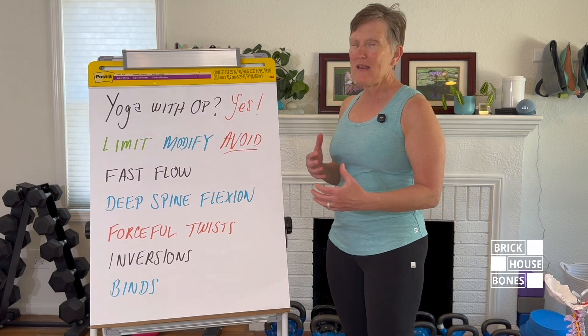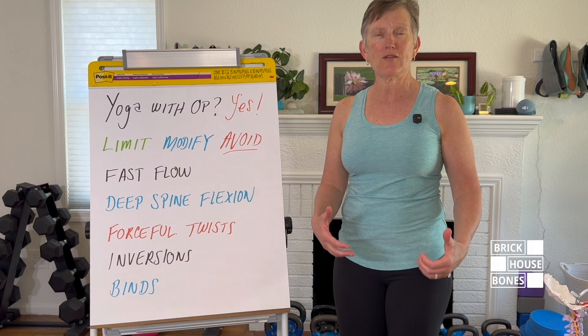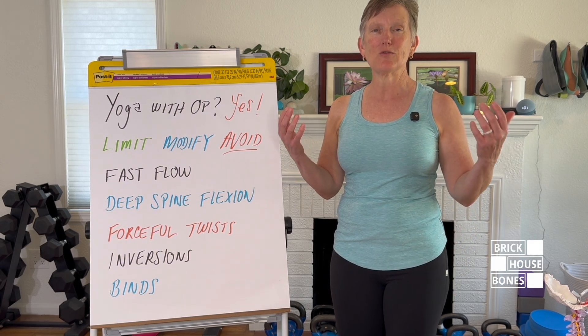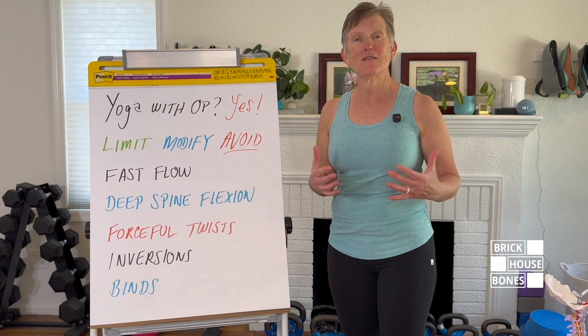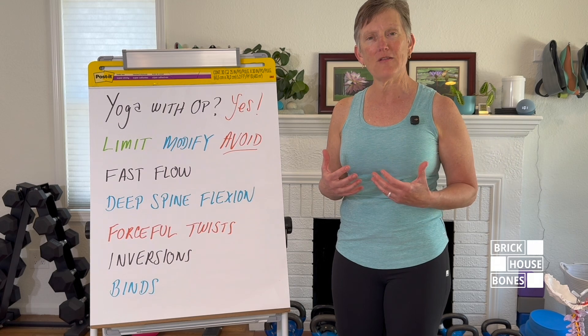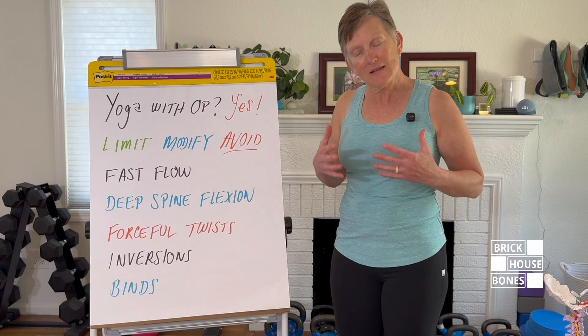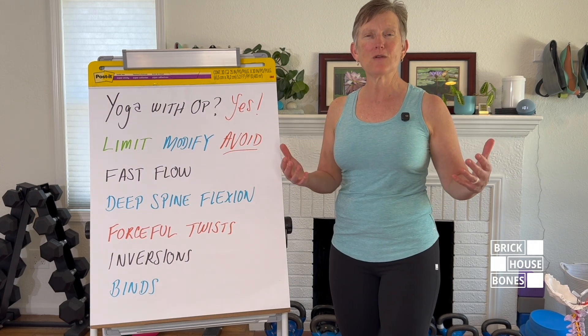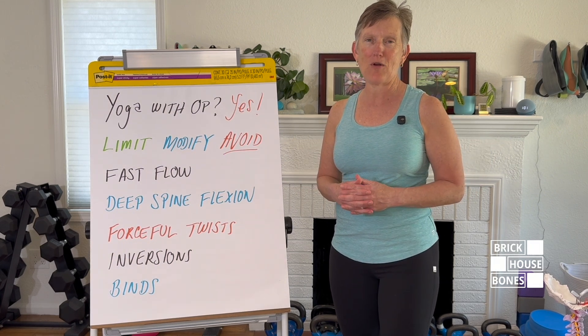All of the classes I teach on YouTube are osteoporosis-friendly when it comes to yoga. We include things that help the mobility of all our joints — from toes, ankles, and feet to hips, knees, shoulders, and back — allowing us to move safely in all activities. Next, let's meet on the mat and go through how we can modify some of these poses and feel really confident in our yoga practice.